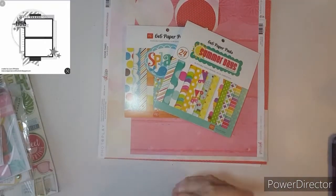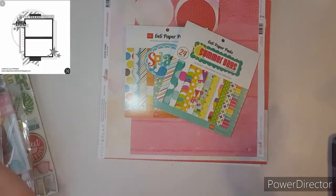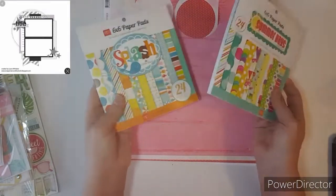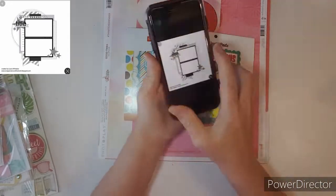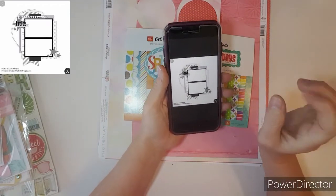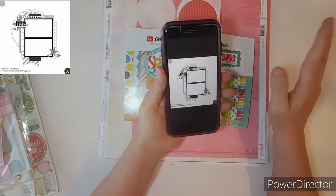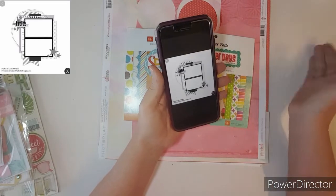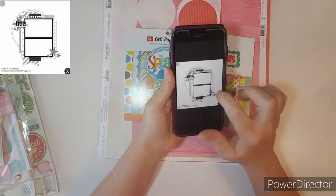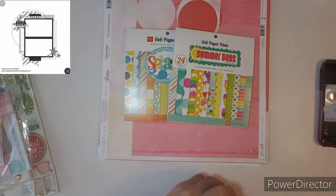Hello, everybody. This is Kathy, and I am joining a bunch of girls for Shannon. She's crafty. She's doing a 6x6 paper pad class, and we will be following along with this sketch. I am late to the game. I've had my grandkids for a week, and even though I'm posting videos, I'm kind of behind on social media. So I finally caught up, and I'm going to show you my kit that I put together, and this is the sketch. I'll do this part live, and then I'll stop and come back and do a voiceover.